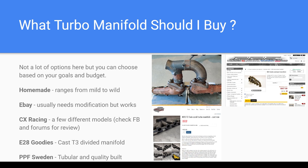The E28 Goodies manifold is twin divided with really good flow priorities on every cylinder. It even has a divided wastegate, so you can go look that up — I even have a 4K unboxing video on it. CX Racing has some cheap Chinese options, but I've talked to guys who run those and you have to modify them to make them better. They have thin metal and you have to modify them to get the most out of them, but they do work.